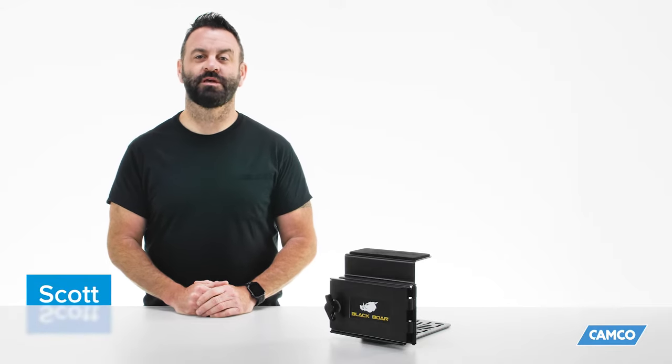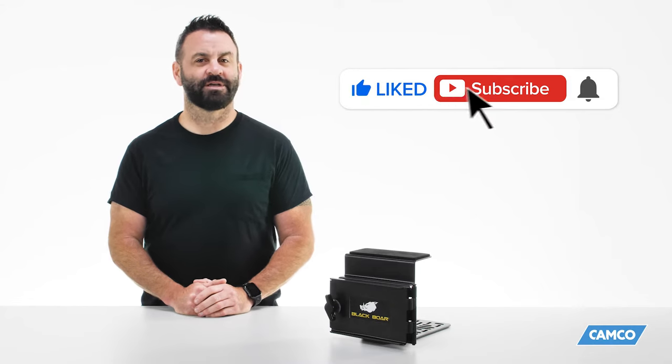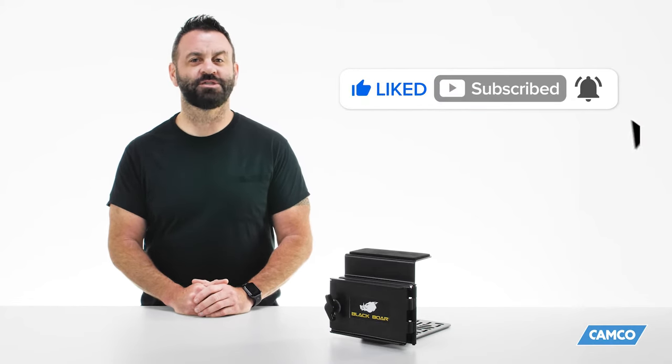Hey everybody, Scott here from Camco. Today we're going to tell you about the BlackBore ATV Chainsaw Mount. Be sure to click like and subscribe and ring the notification bell so you never miss out on another new Camco video.